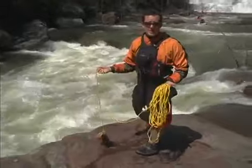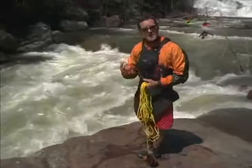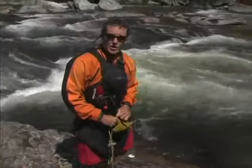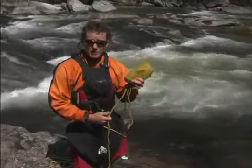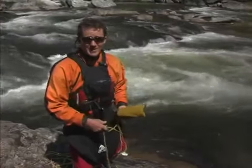Always aim just slightly downstream and across the path of the swimmer and they'll end up at the rope. It's always a good idea to practice with your throw rope so you know how long the bag is, and then you can plan ahead for where that rope is going to pull somebody. Another thing to remember is to grab the rope, not the bag. These bags have 60 feet of rope in them and you don't want to go 60 feet downstream before it pulls you to safety.